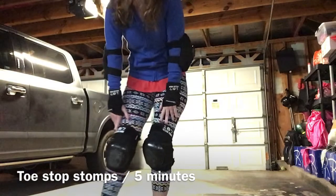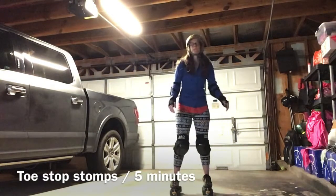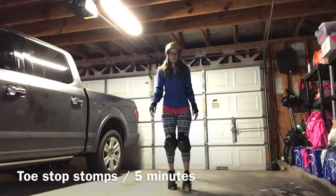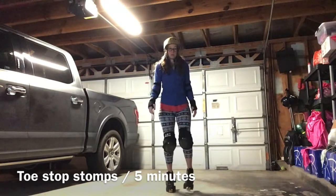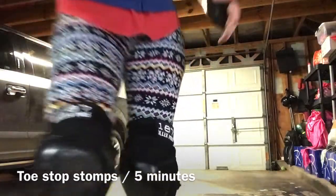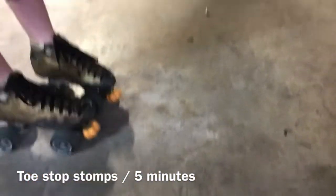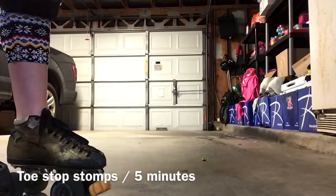The first part of this is going to be super easy stuff, but it may hurt your toes a lot depending on what kind of skates you have. You're gonna start with toe stop stomps — five minutes. This is just to get you warmed up with using your toe stops. On the toe stop stomps, I don't want you to be heavy on your toe stops — I want you to be light.